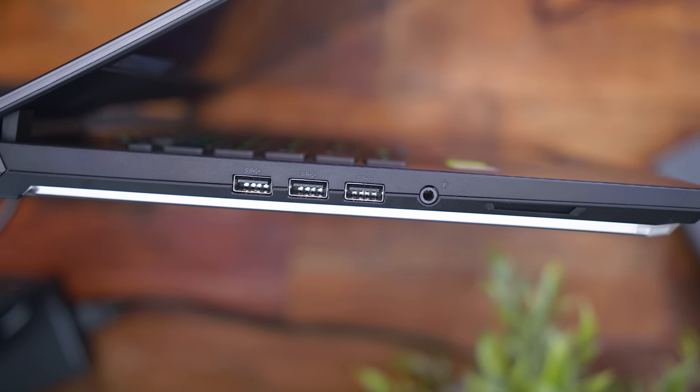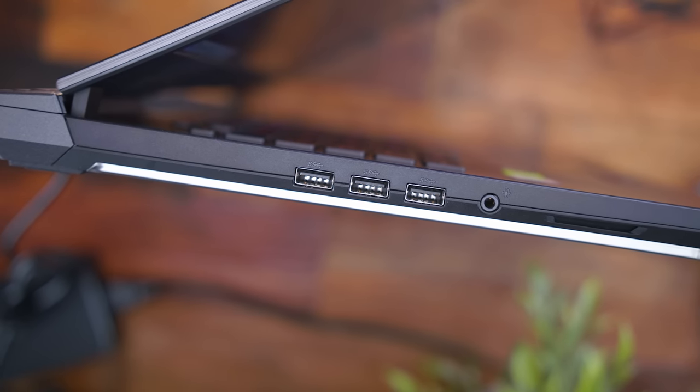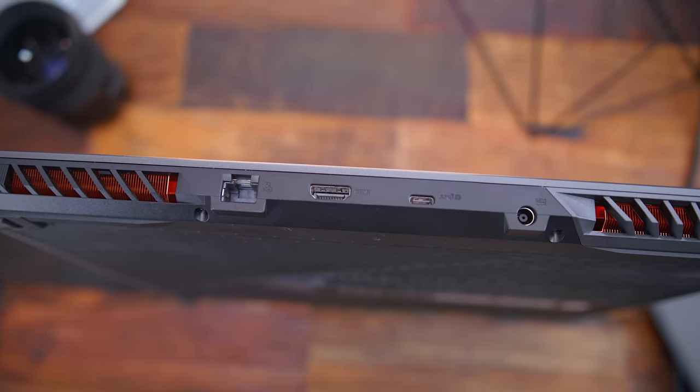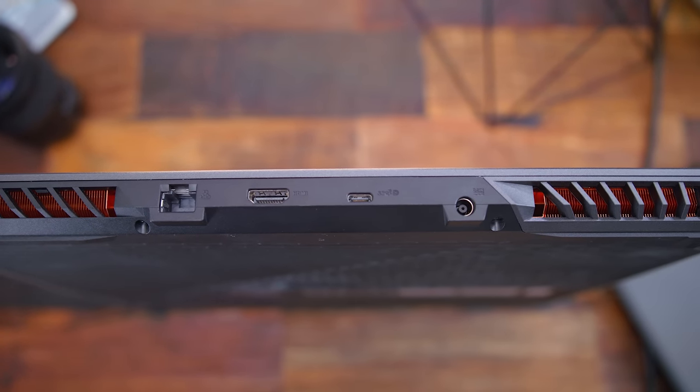For the last of the actual physical features, we can talk I/O ports. On the left side you have three USB ports plus a headphone jack. On the back side are two fan exhausts, an Ethernet port, HDMI, USB Type-C, and the power port. Unfortunately, there's no Thunderbolt 3 here.